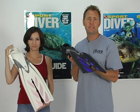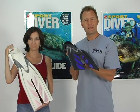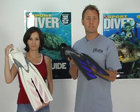Hi, I'm Ty Sawyer, Editorial Director of Sport Diver magazine, and we're here today to introduce TUSA's SF-15 fins in men's and women's styles. The latest evolution in split fin technology can be found in TUSA's new SF-15s. Its advanced design gives divers incredible efficiency.